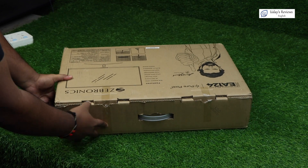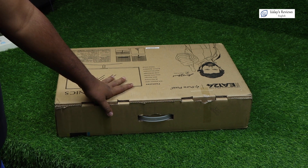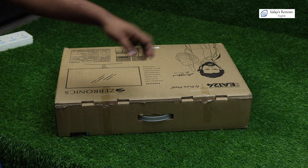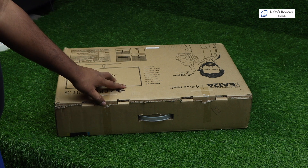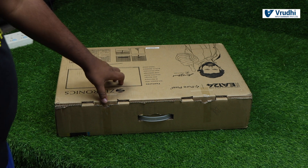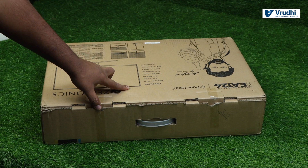The box was already opened, as we got this from open box delivery — the delivery guy has repacked it again. So we are just opening it. As you can see, the box is already open. As we got this in open box delivery, the delivery guy opened it, checked it and repacked it again the same.